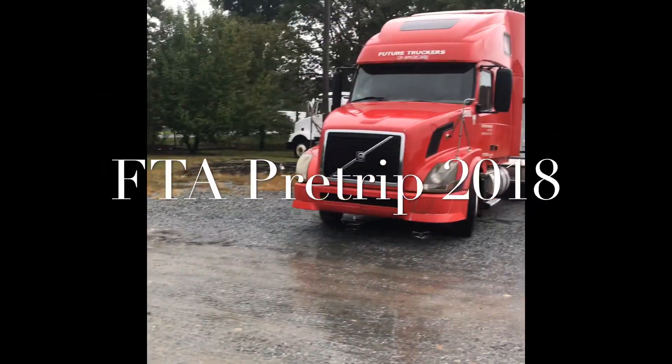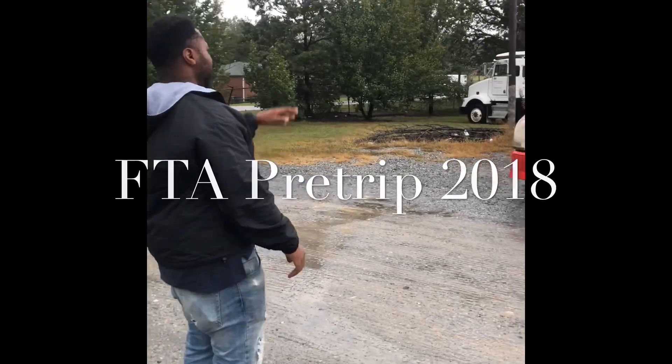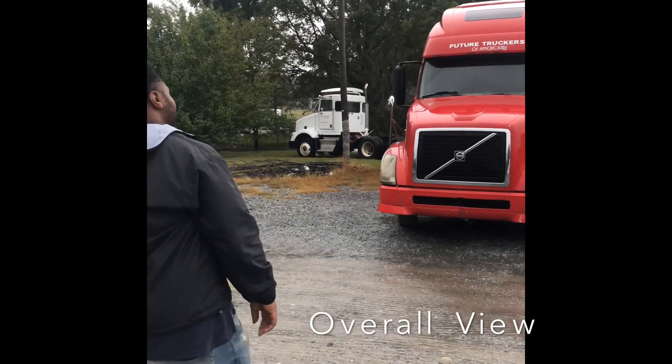No view of the truck, no overhead instructions, power lines, no body damage to the truck. Check the clearance lights, identify the potential lights, properly mounted and secured, not cracked and broken.